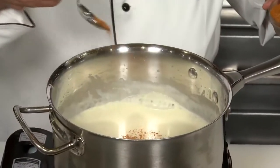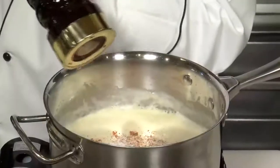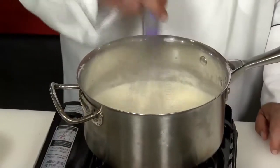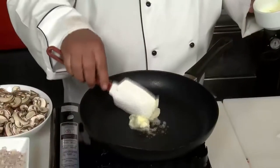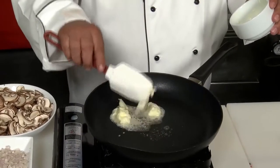About half a teaspoon of Old Bay spice, a half a teaspoon of kosher salt, and some fresh ground black pepper. Take the sauce off the heat, put that aside and keep it warm while we work on the rest of the ingredients. A good two tablespoons of butter in a good non-stick skillet.